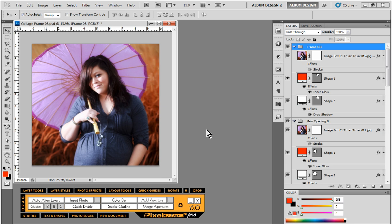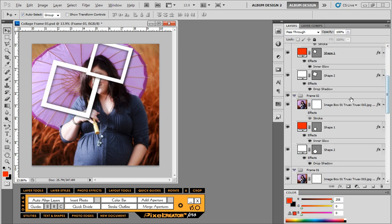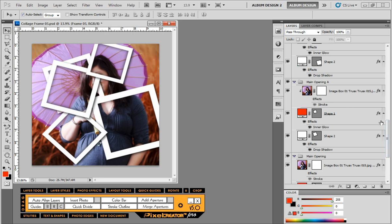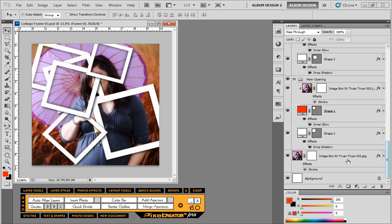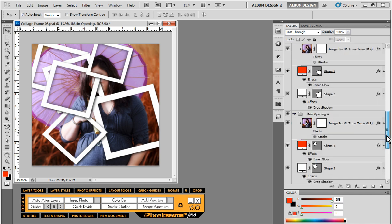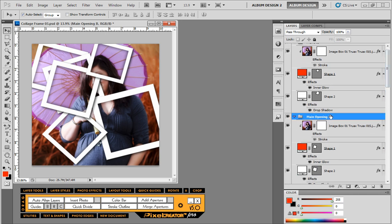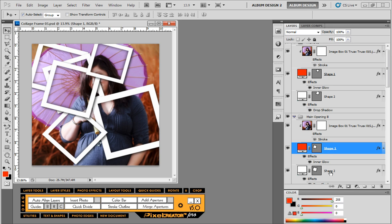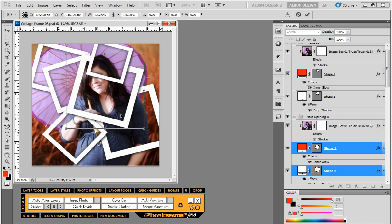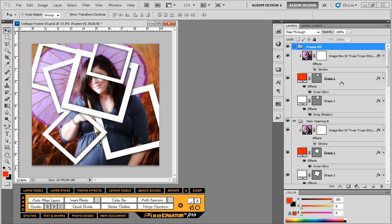Now we have the new image placed but it doesn't look like much yet — all we have to do is go back through each group and recreate the clipping mask. Here's the image and the shape one layer; just Alt-click between them to create the clipping mask, and do that for every single group. Because we have a different image we'll need to make some small adjustments — for example in 'main opening B' let's adjust the shape one and shape two layers, free transform, and reposition the frame over her face, maybe making it a bit bigger.